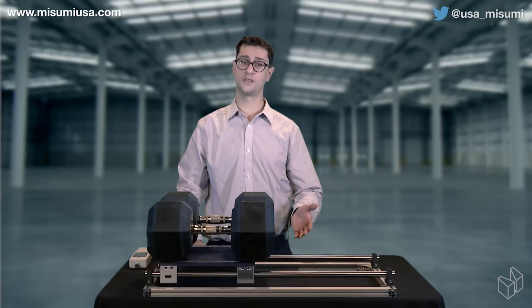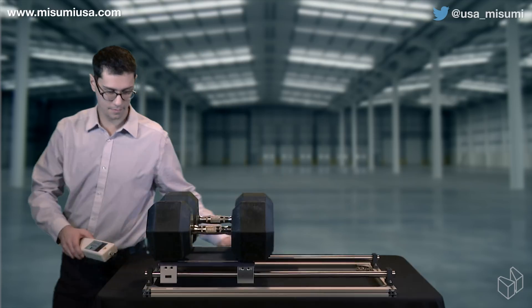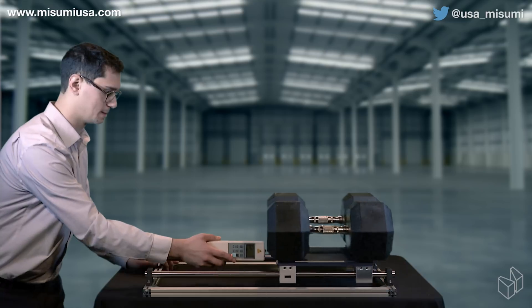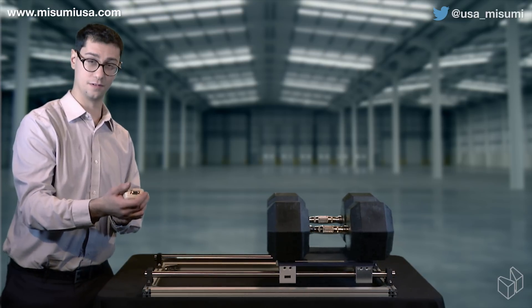For our third demonstration, I'll be using a set of 52100 shafts with some rolling element ball bushings, which gives us a force of 19.8 newtons.